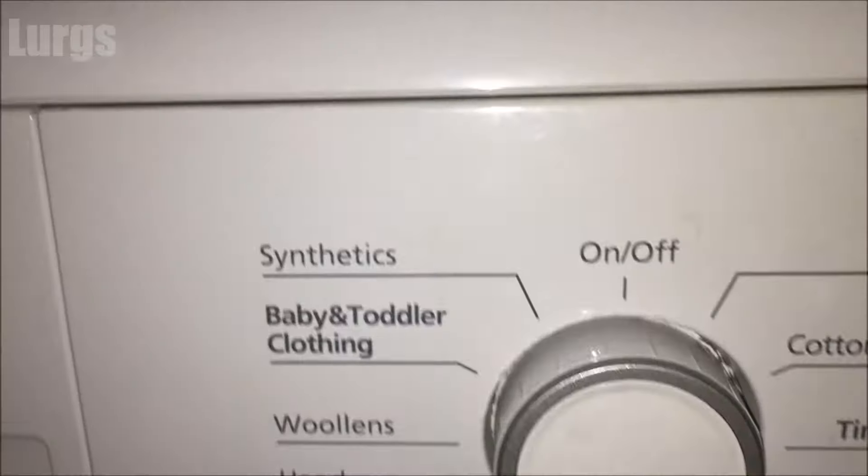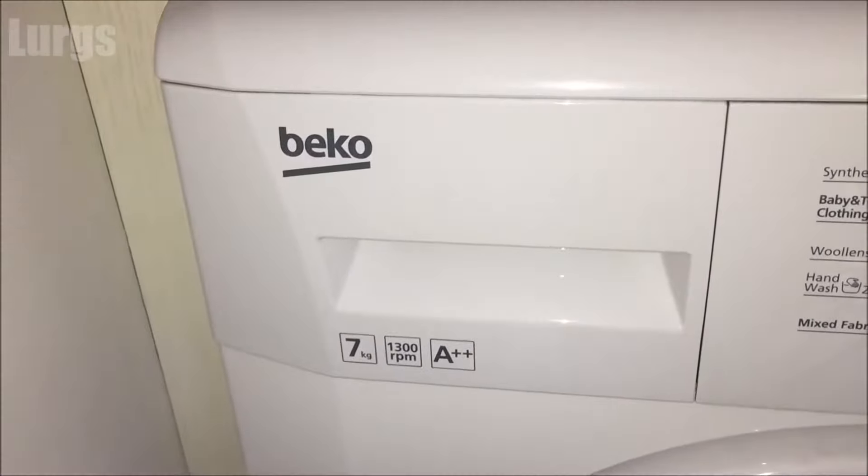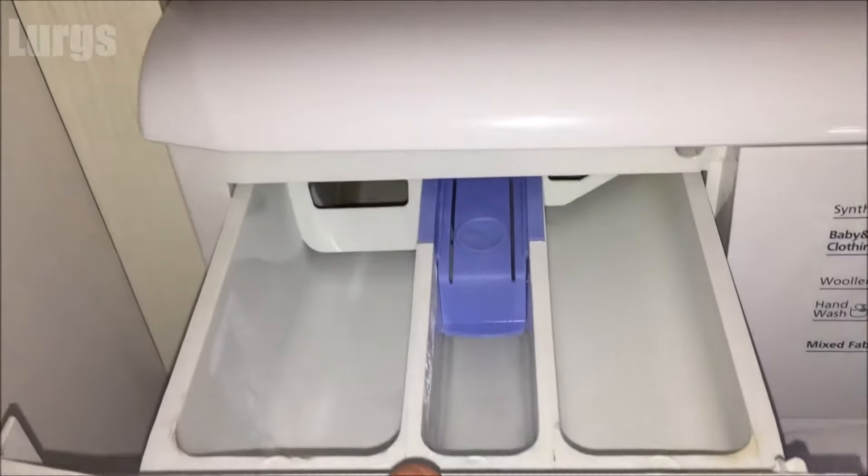This is the model here, but all Beko washing machines should be very similar. What you do is literally just pull the dispenser drawer out — but don't pull it too hard — and then it reaches a point where it just stops.